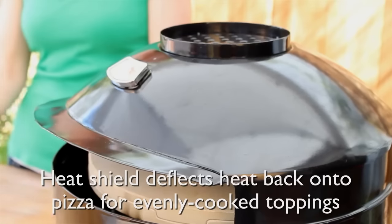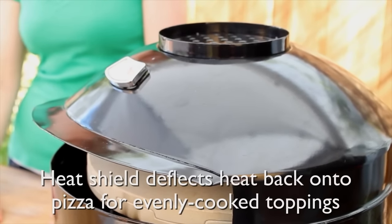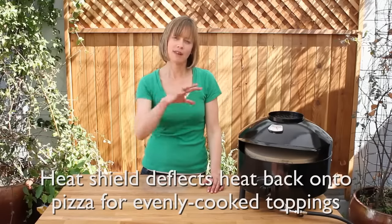So there are no hot spots. The optimal temperature is going to be between 450 and 500 degrees. There's also a heat shield built into the top of the oven, which will actually deflect the heat back onto the top of your pizza.